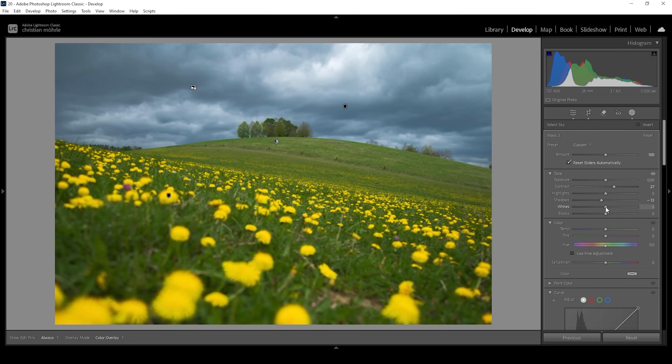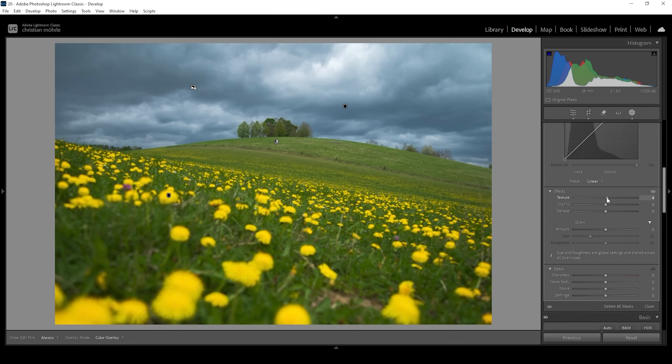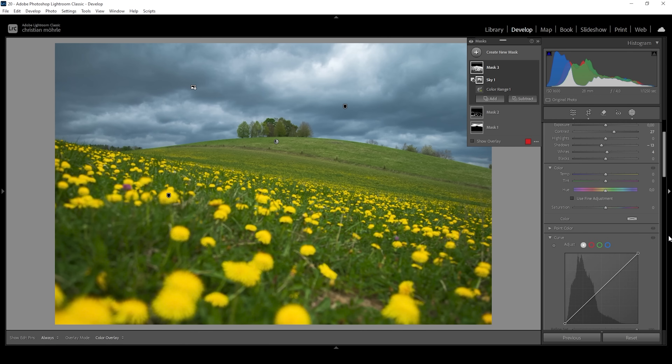I think we could introduce some more contrast by bringing up the whites a bit. Let's add some texture making the grass look a bit sharper, and let's try some clarity as well. We could also adjust the colors more — I want to make the grass look a little greener, so I'm going to bring down the tint. I also want to try bringing down the temperature, giving it a colder green tone. The green tones might be a bit too strong, so I'm going to simply bring down the saturation to counter that effect. I really like how this is looking. Let me deactivate this mask — that's the image from before to after.